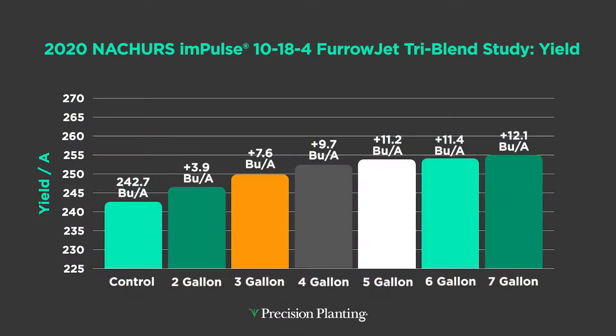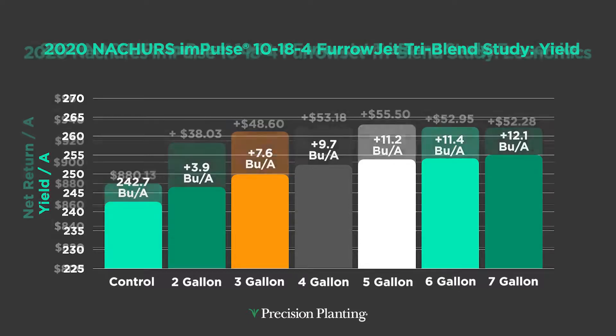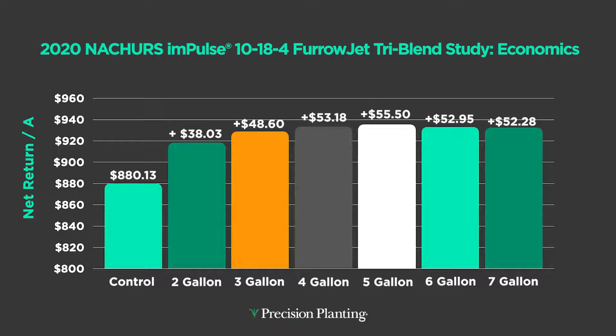Here are some of the yield results of this 1018-4. I live in a bell curve world, so I start at low rates of two gallons per acre and ramp it up to seven gallons, looking at what's not enough, what's just right, and what's too much. Yield just kept going — I don't think I actually hit the agronomic yield plateau. Even at the seven gallon rate yield was still climbing. However, when we look at economics and factor in product cost, five gallons per acre is the economic optimum rate.